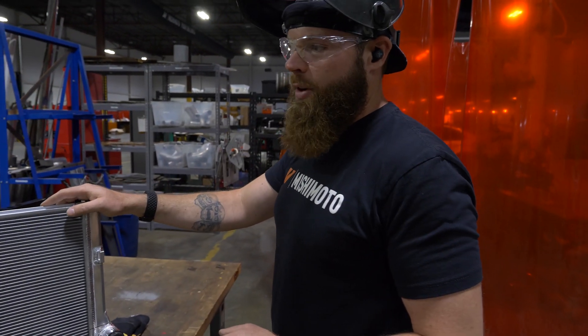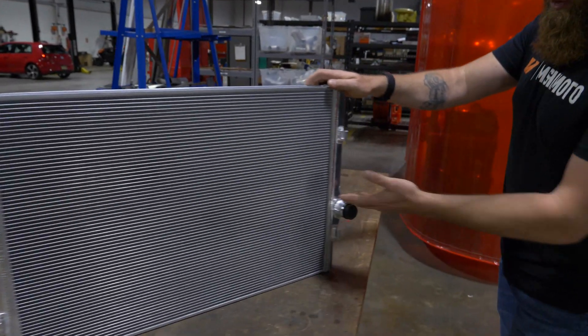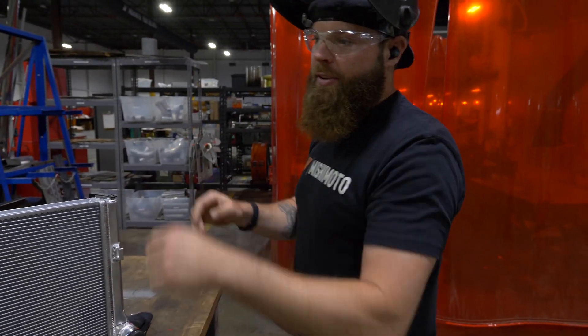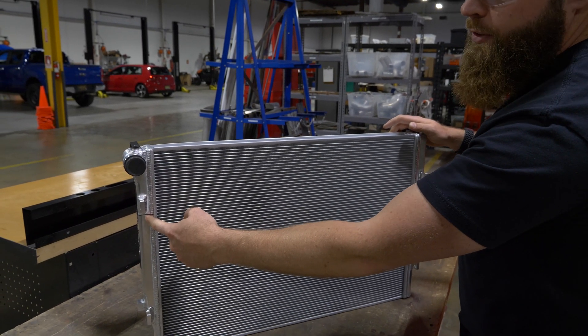What we're going to do is make it a triple pass, which means I'm going to put a diverter inside of this end tank on both sides, but they're going to be staggered. Your hot coolant will come in, fill up the tank, and it'll hit this diverter plate that I put inside of here.